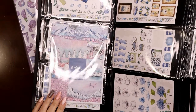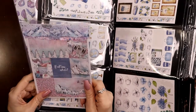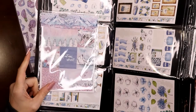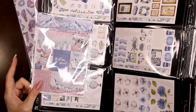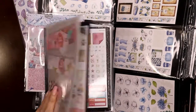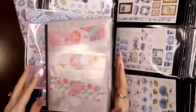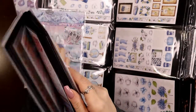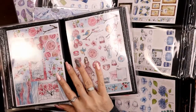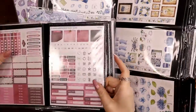I have a video on this I'll try to link above — I was using normal five-by-seven photo albums for the weekly kits. I showed a video where I unpacked a bunch of them after a big sale, and this worked fine for that.